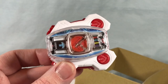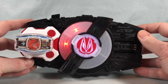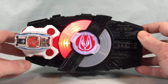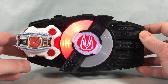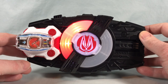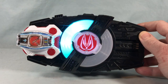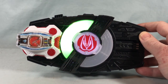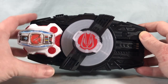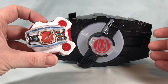I'm going to go ahead and bring in the Desire Driver so we can get to some sounds. Let's go ahead and pop it on. I just love the way it says 'Deno Belt.'